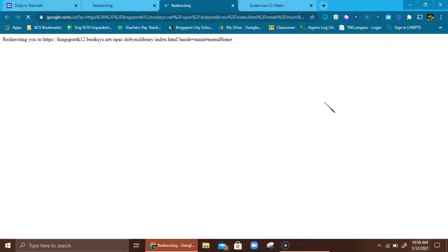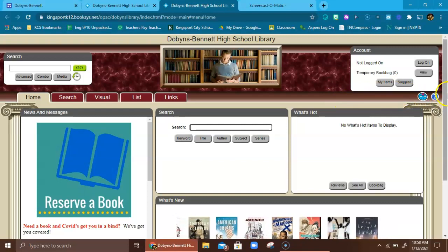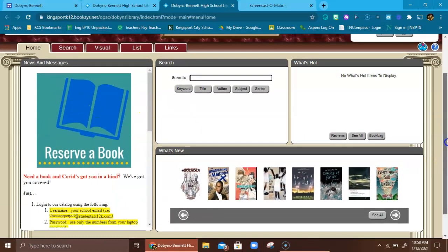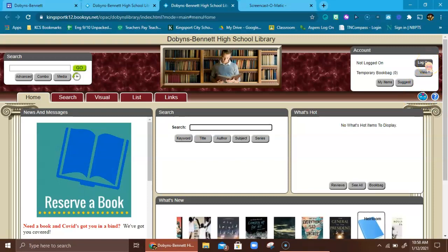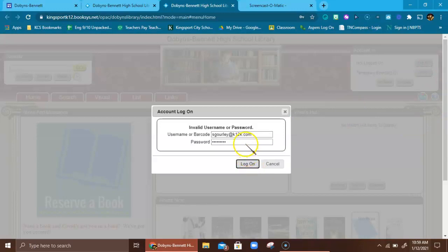What you have to do while you are away during virtual learning is reserve a book. There are directions highlighted in yellow that tell you how to do that. Basically you have to sign into your Dobbins Bennett High School library account — get a login first. I'm going to log on here, and this is just your regular username and password, the same one you would use to get on to your accounts at school.